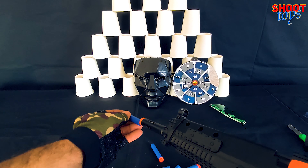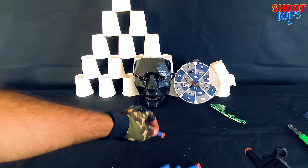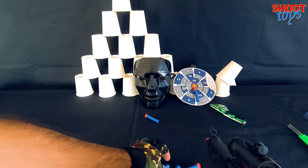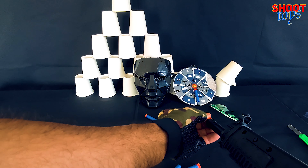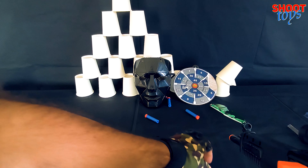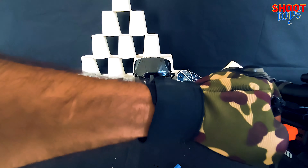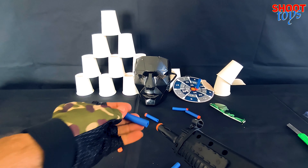Let's begin the shooting tests. Great shot. Right in the middle. It's powerful and fast.